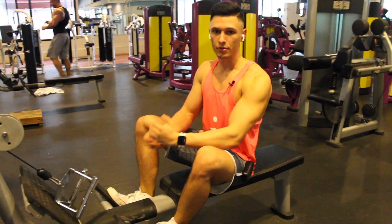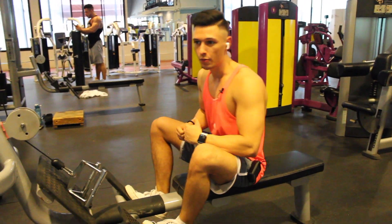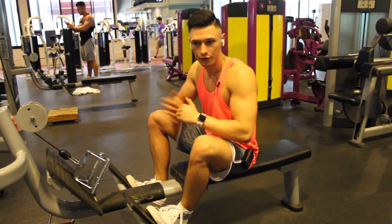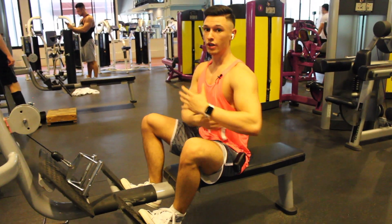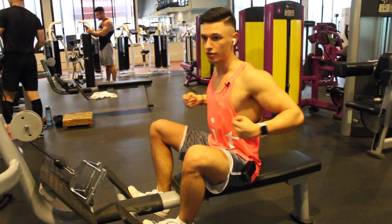Next up: rows for the thickness of your back. If you want that nice depth and thickness, this is the exercise. We started with the lat pulldown to get the V-taper, and now we're going to work on the thickness.